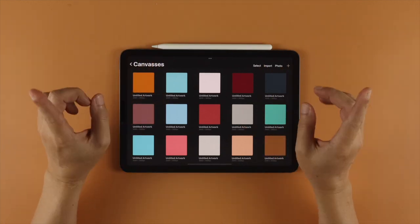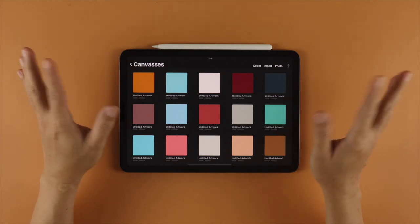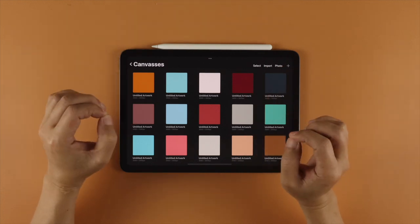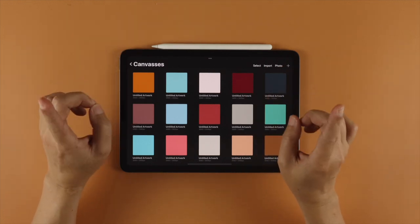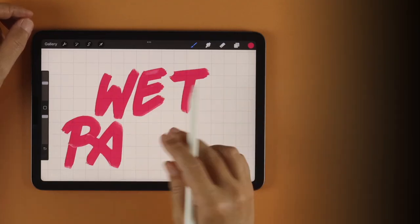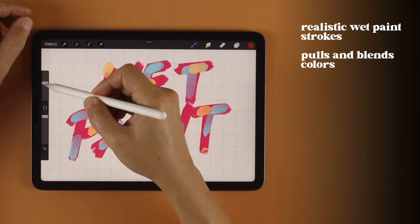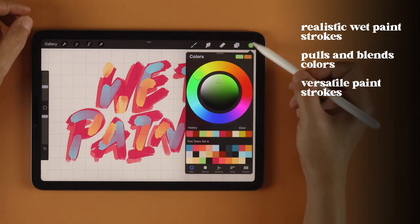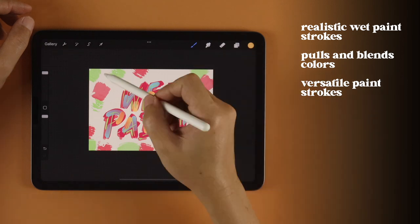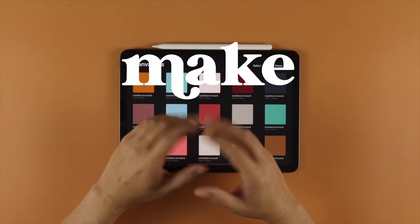Hey guys, welcome back to the channel that teaches you how to make Procreate brushes. For this brush, let's do something different that takes advantage of the mixing capabilities of the Procreate Brush Builder and create a brush that's going to be your next favorite — the Wet Paint Brush. It's a brush that allows you to create realistic wet paint strokes that pulls and blends colors when applied on top of each other, creating a versatile paint stroke that goes from light and streaky to full and opaque. So let's get started and make this brush.